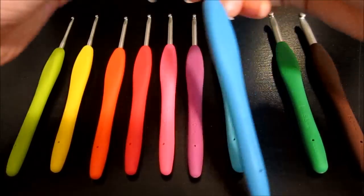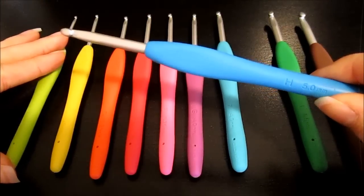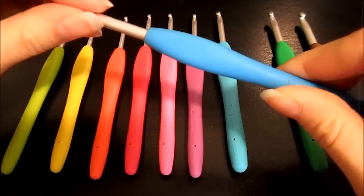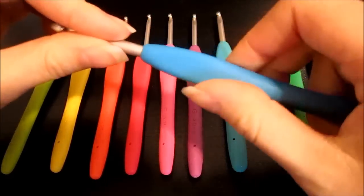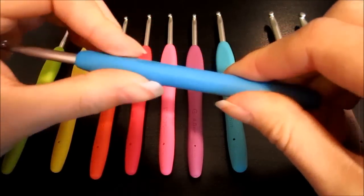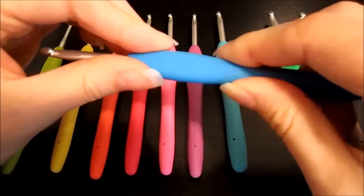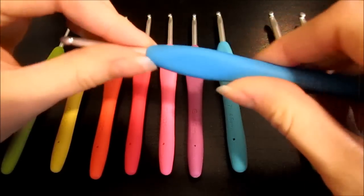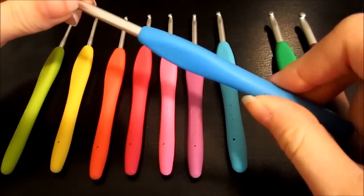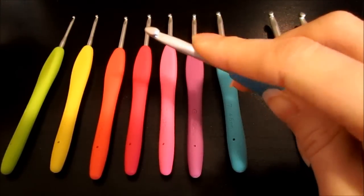Out of the box with these Clover Amour hooks, you're going to notice a couple of different things about the texture. In the store you can't tell what they're going to feel like because they're within the packaging. When you hold on to this handle — it's an elastic polymer, so it's a rubber — it has a little bit of friction to it. It's going to feel pretty grippy; your fingers aren't going to slide through it and it's definitely not going to slide out of your hand, and that's one of the things I like about it.